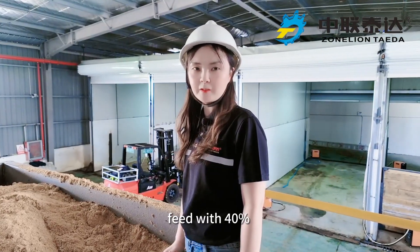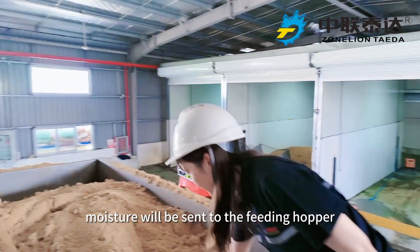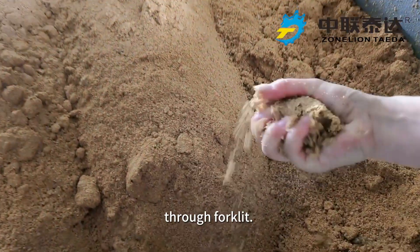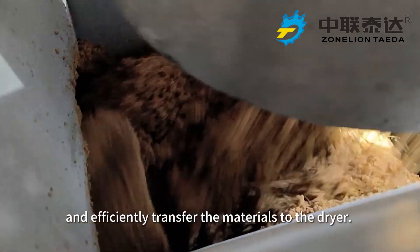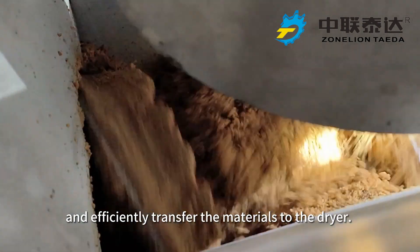After fermentation, feed with 40% moisture will be sent to the heating hopper through four clips. There are bridge-breaking devices set under the hopper to uniformly and efficiently transfer the materials to the dryer.